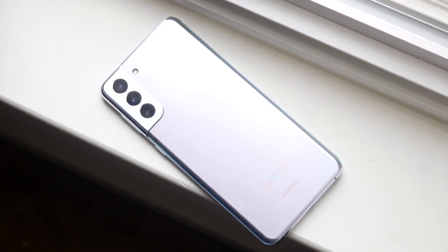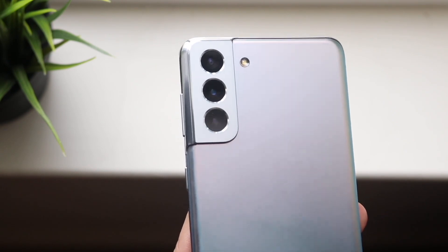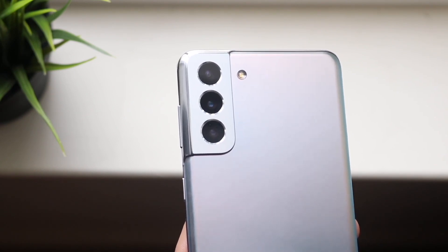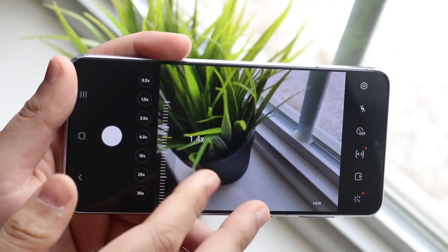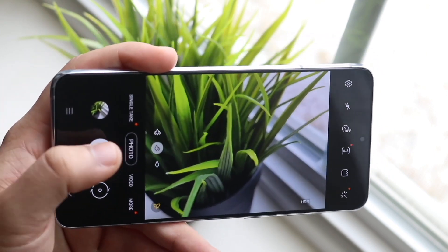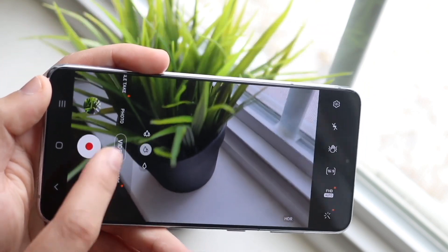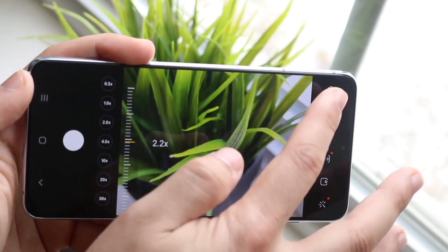In the camera department, this phone has a triple camera setup on the back: a 12-megapixel wide-angle lens, a 64-megapixel telephoto lens, a 12-megapixel ultra-wide camera, and a 10-megapixel front-facing camera. You can do 4K 60 on the front and the back, which is really good, and you can also do 8K video on the back. Samsung cameras have some of the best features of any phone in general — you can unlock this phone and get way more features built in than pretty much any other camera app.